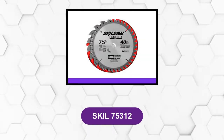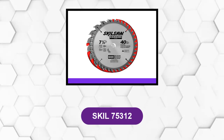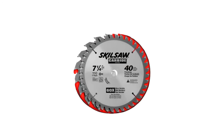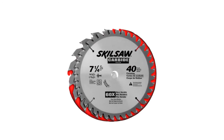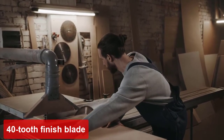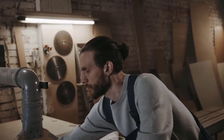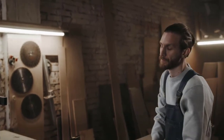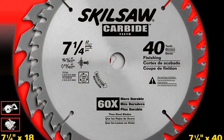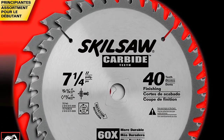At number 5: the SKIL 75312. It is one of the highest quality saw blades on the market, best for smooth, fast cuts. The tungsten carbide teeth are more durable than regular steel blades. This saw blade combo pack comes with a great 40-tooth finish blade and an 18-tooth ripping and cross-cutting blade. This pack has everything you need for smoother cuts as well as general cutting purposes. The carbide construction guarantees durability, not to mention fast cuts and high performance. It is ideal for cutting hardwood and treated lumber. The blade also comes with expansion slots to ensure that it runs straight, giving you more value for your money.